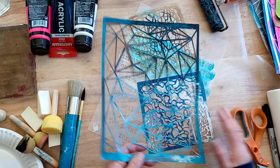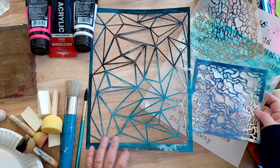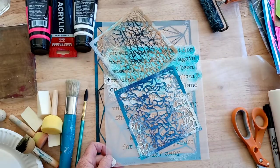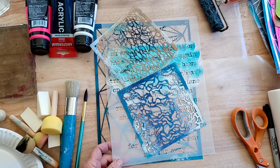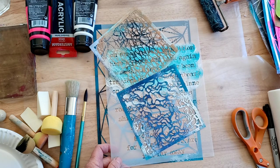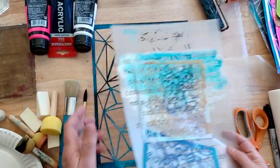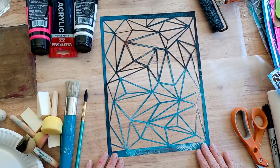I especially love Stencil Girl stencils. They have some wonderful stencils and you could probably find any design you want. Something that I like to do is just think about how I use each stencil. So today we're going to be talking about how to play with one stencil. I know that's going to be hard because we all have piles of stencils. So I have these from Stencil Girl and I decided that I was going to focus on this one stencil today.